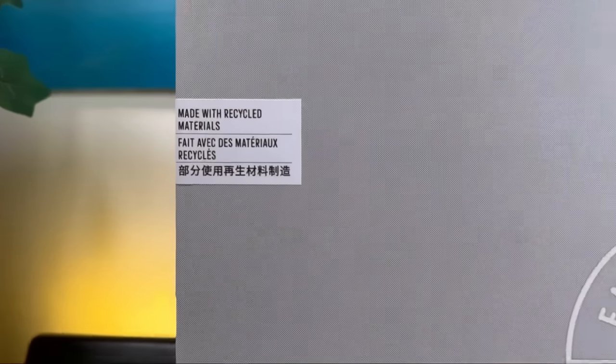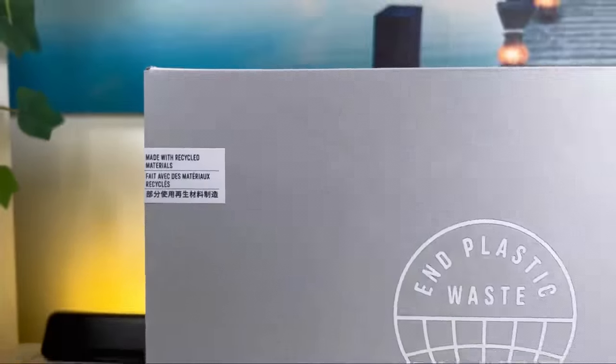So let's go ahead and take them out of the box, which will come in your usual box — which will reveal that this one will have some recycled content. So let's go ahead and take them out.